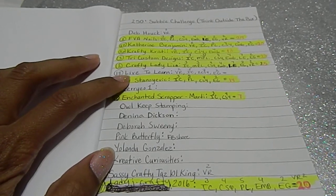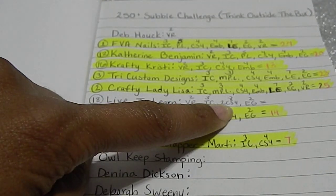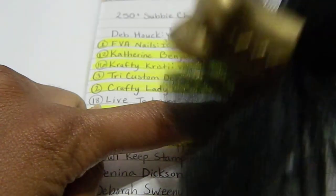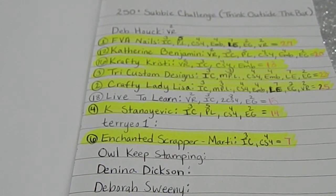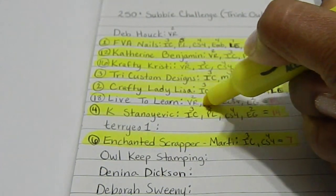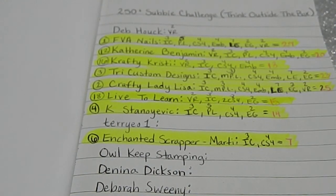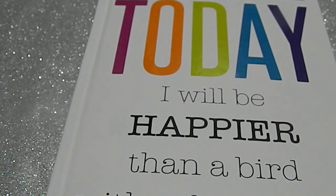Dana, you are entry number 18. I have you down for a VR, IC, and two sets of cards — I'm giving you eight points for that. Your notebook is an extra goody. Your total is 15 points altogether. Thank you so much for entering my challenge. Guys, make sure you go over to Dana's channel, Live to Learn, and show her some crafty love. There's still time to enter my challenge — I extended the time frame, so check out my updated video. Thank you to all who have participated so far. Continue to craft and have a wonderful weekend. Thank you for watching Memory Lane Keepsakes, bye bye!